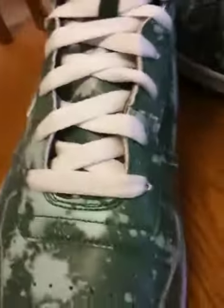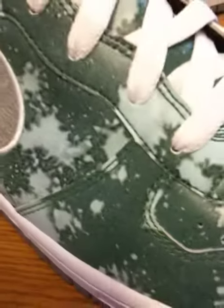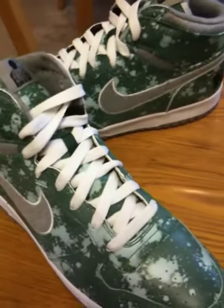Nice material. And the fact that it's a House of Hoops exclusive should make it a little bit more hard to find than most. We'll see you next time.